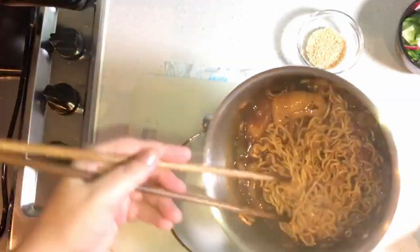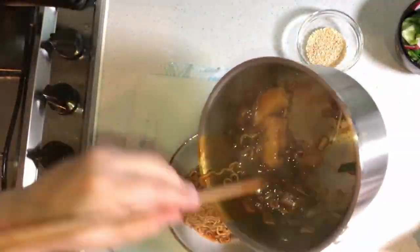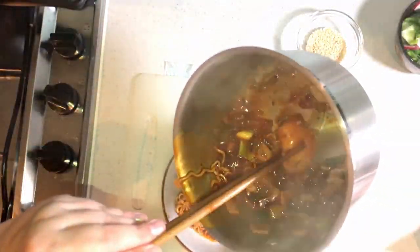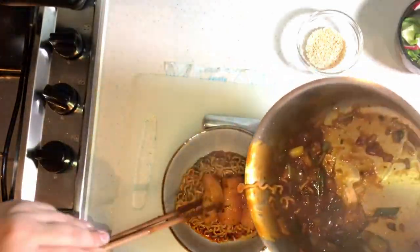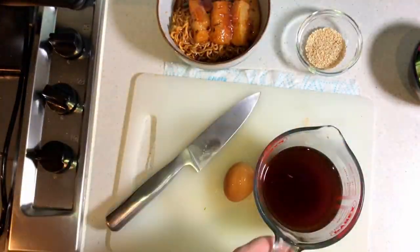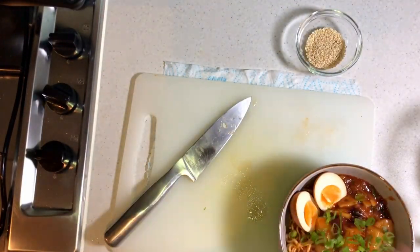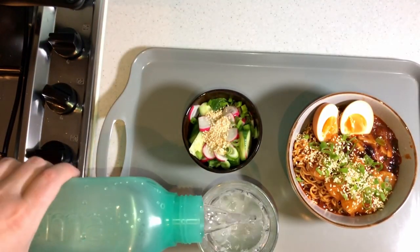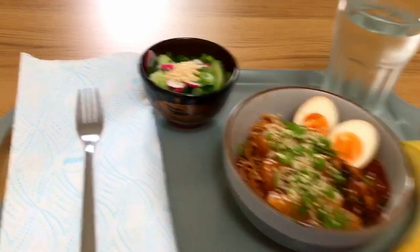We've finished up the noodles and put in those little rice cakes - they look all right. I never tasted them made properly, so I'm just assuming this is kind of it. I made a little egg here as well, covering it with some delicious sesame seeds and spring onions. Got myself a drink and a banana, and this is it.